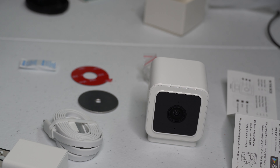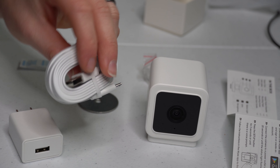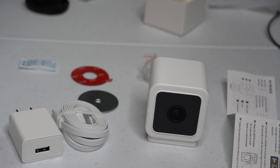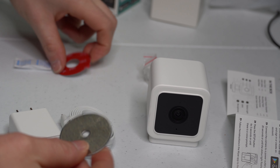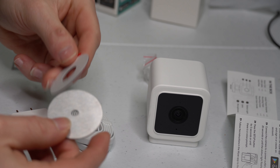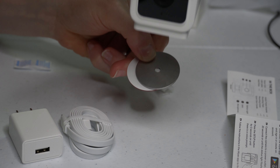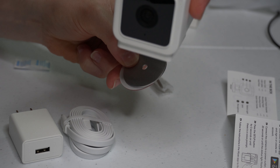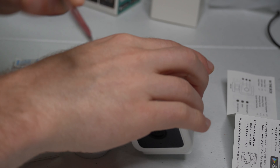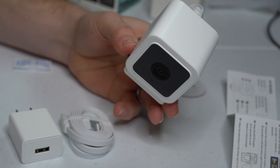This is a wired camera, so it does have to be plugged in at all times. Interestingly, Wyze makes a Wyze socket — I'll be making another video on that shortly — where you can plug the cable into a socket that your light bulb goes into, giving you power from the light bulb, perfect for a porch light or a garage light. The little plate it comes with has adhesive so you can stick it to the wall, and then the camera magnetically attaches to that plate — a really convenient mounting option.